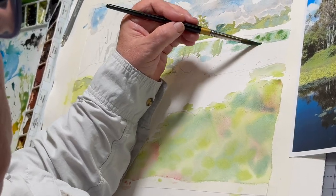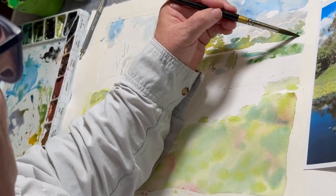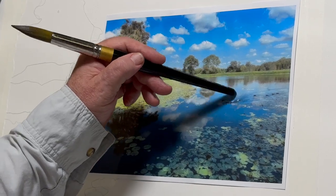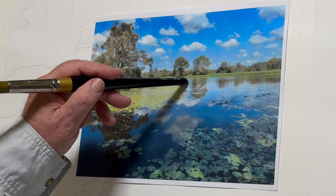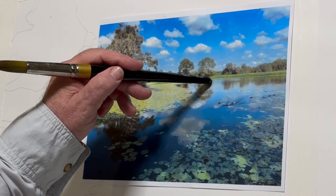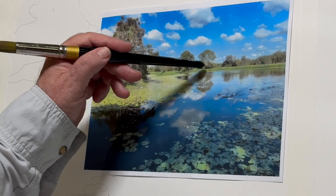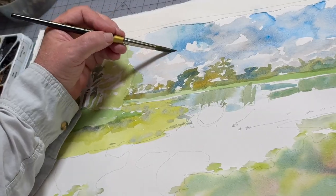I want a nice wet-into-wet look, and I'm going to try to get the greens coming down in vertical lines, which is sometimes hard to do. But if you let it dry a little bit and then use a little more concentrated pigment, you can get those verticals in there. You can also go back into the sky and reinforce some of those hard edges.